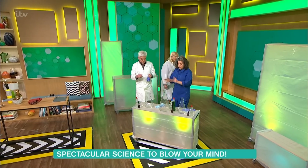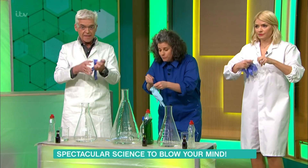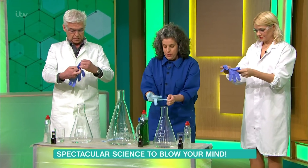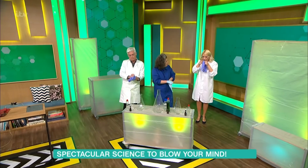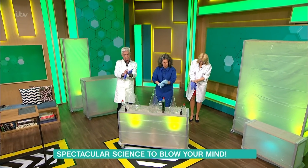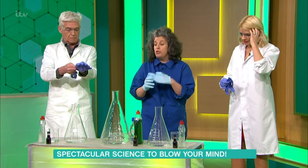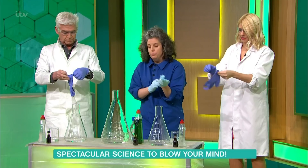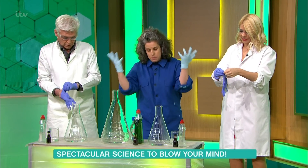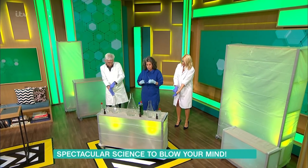This is where it starts to get dangerous — do not try this at home. First test is getting the rubber gloves on, and glasses on, because what we have in these three conical flasks is hydrogen peroxide, which is a very corrosive chemical. It's used for bleaching hair, but that's at low levels — this is really high-concentration stuff.